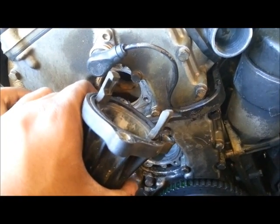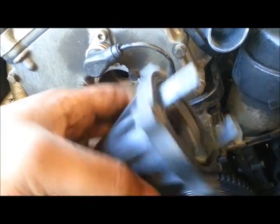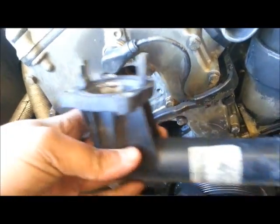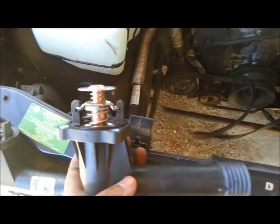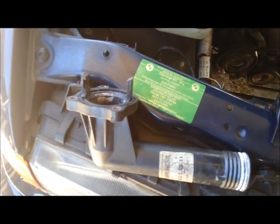To my great surprise, there's nothing there — this is empty. There's no thermostat here, and that might explain what the overheating problem was to begin with. What this should look like is a brand new one like this — a proper thermostat with the housing. This one is just the thermostat housing without a thermostat.